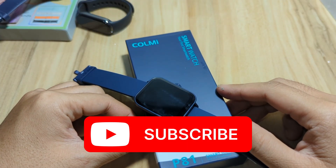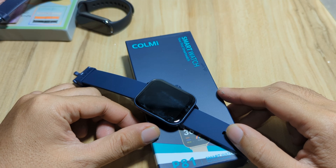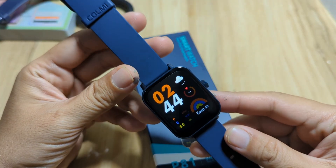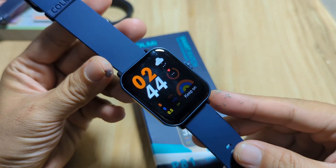Good day, this is smartwatchspecifications.com, the premier site for smartwatch specs, news and reviews. As we continue to review the Colme P81 smartwatch, we will explore the support app for this wearable.